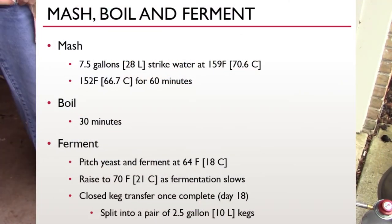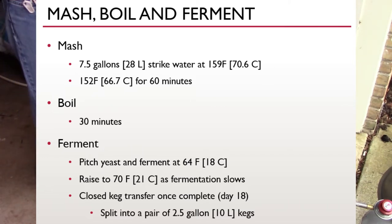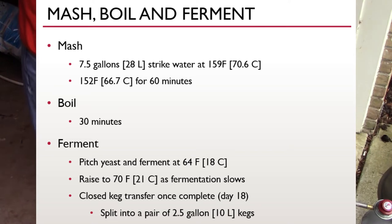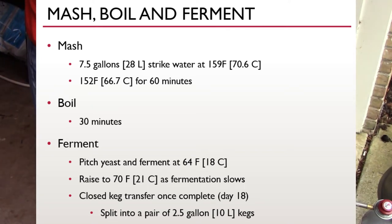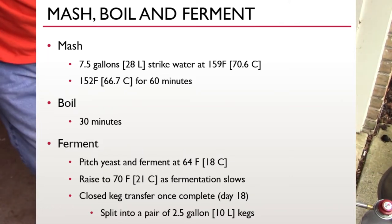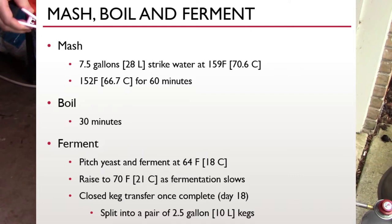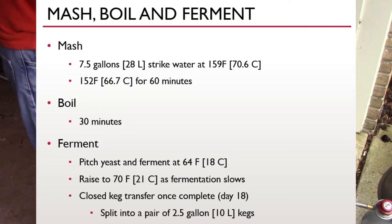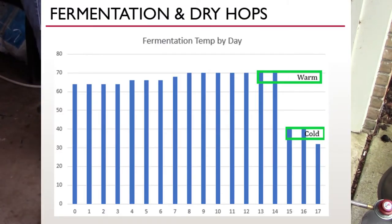This batch mashes for 60 minutes targeting 152°F (66.7°C). Note that this batch only gets a 30-minute boil — last time I did 60 minutes. I pitched at 64°F (18°C), and as fermentation slowed I raised the temperature a bit. With the dry hops included, it was day 18 before I finally got around to putting it into a keg — split into a pair of two-and-a-half gallon kegs.